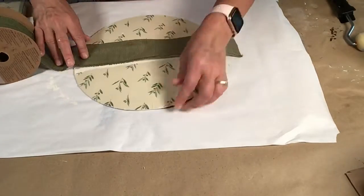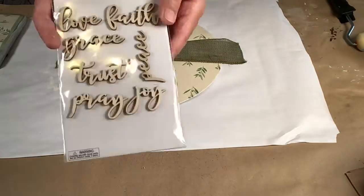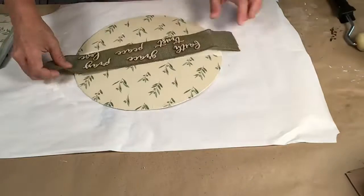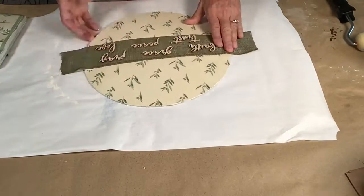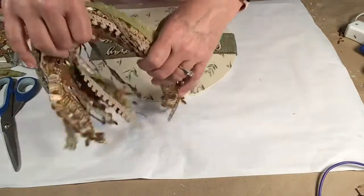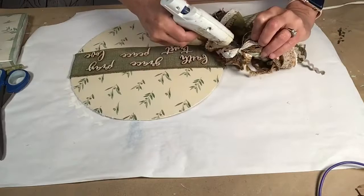I'm putting the ribbon back on in the middle and once I measured it out I took these words from Hobby Lobby. My daughter is a strong woman of faith and so I took the words and put them on the ribbon — this is a gift for her. I did go ahead and hot glue the tabs of the ribbon to the back.